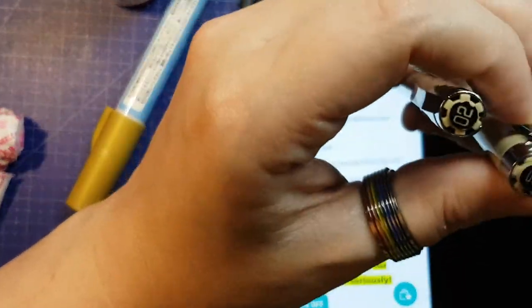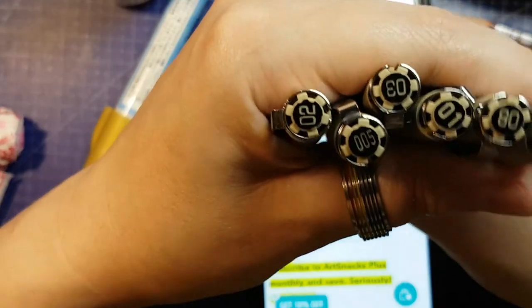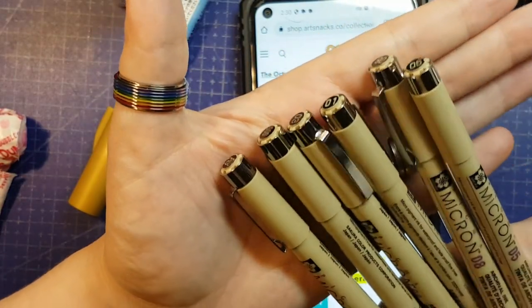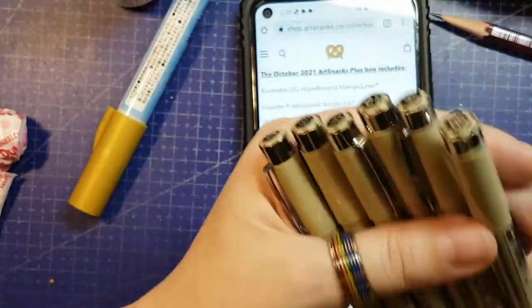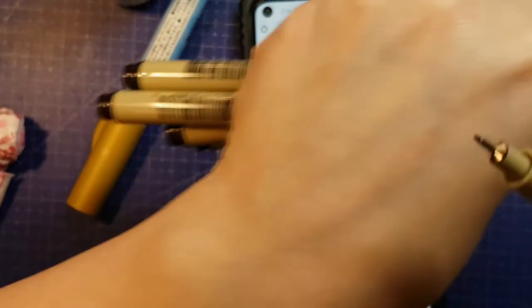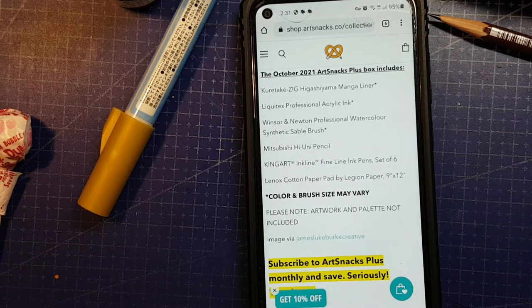The pack includes the 005, 01, 02, 03, 05, and 08 — those all represent the size of a line that they will put down in millimeters. The nibs are slightly smaller; that's just how ink works. These are your traditional Japanese metal-clad style fineliners. Let's read that card while I swatch.